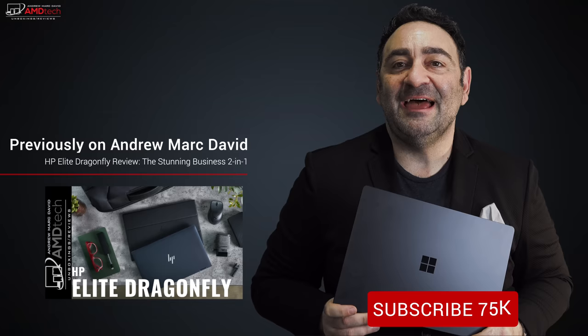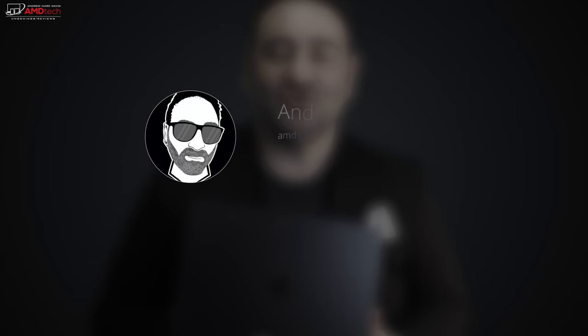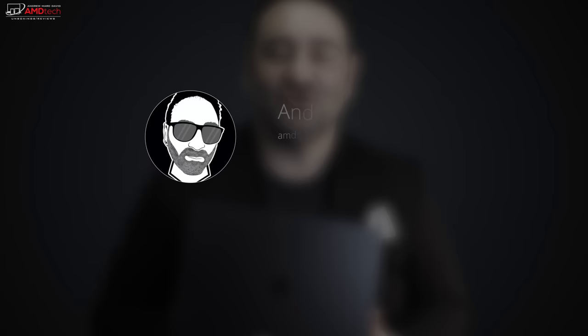Please hit the like button, subscribe, and share this video. Don't forget to leave a comment in the comment section below — let me know how I'm doing, or if there's a device you think I should review. Check me out on Facebook, Twitter, Instagram, and of course my website, amdtechreviews.com. Until next time, this is Andrew from AMD Tech. See ya.